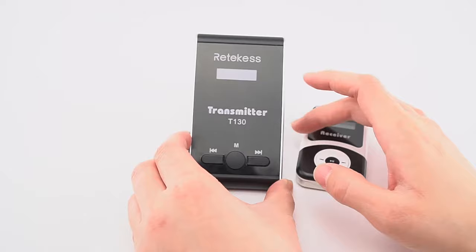Once matched, turn off the receivers and transmitter, then turn them back on. You will see the signal indicator showing they are connected. This way we have set them to the same channel. If you have many receivers, just turn them all on at the same time using this method.